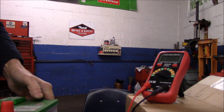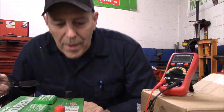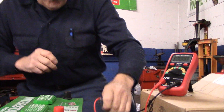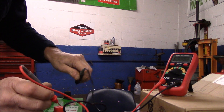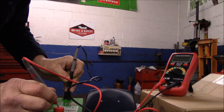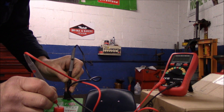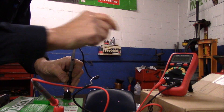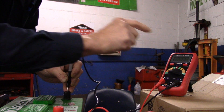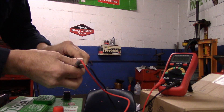Let me grab a car battery from the floor and show you how to test that. We're going to use a new battery since the other one over there is covered in acid. You plug in the leads — red is positive, black is negative — and you can see it's showing 12.31 volts DC, so we know this car battery is good.